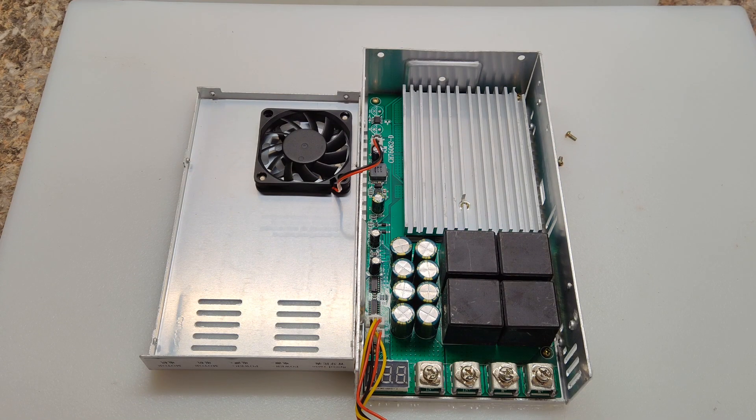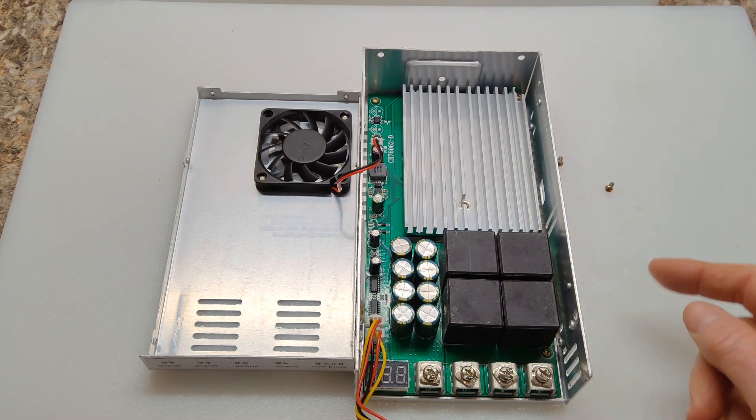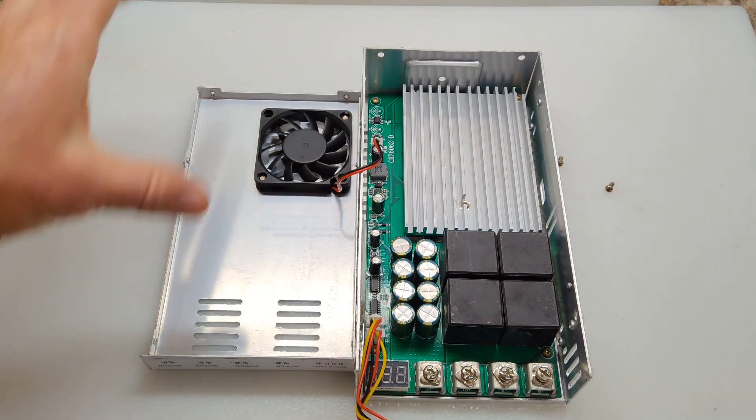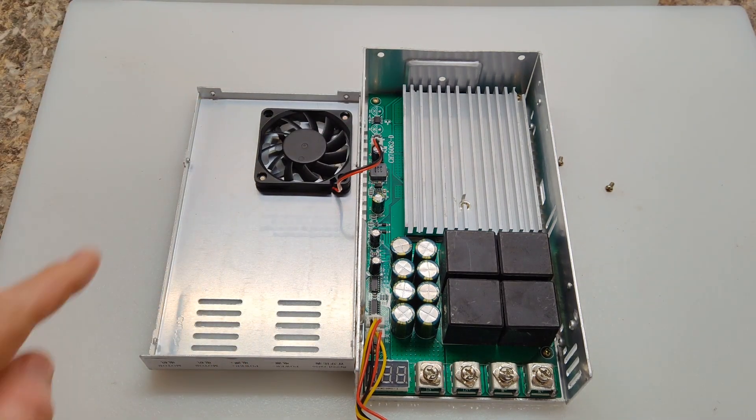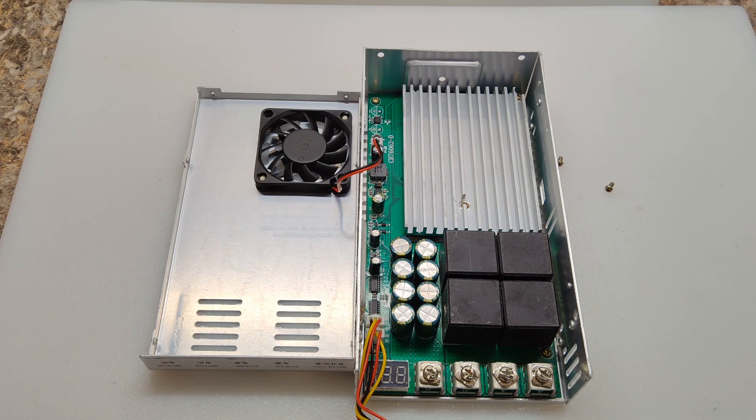So of course I had to open it up to see what's inside. It has six little screws — two on this side, two on this side, and two in the back — and then this top pops off. You can see the top has a nice big fan in it, and look at that big huge heat sink right there.